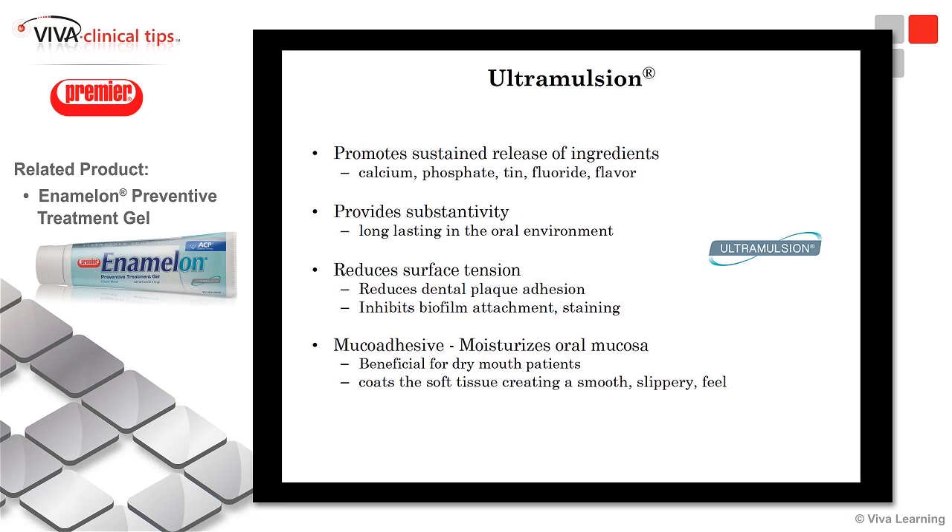This Ultramulsion promotes sustained release of the various ingredients — the calcium, the phosphates, the tin, fluoride, and the flavor. It gives great substantivity in the oral cavity as well, reduces the surface tension, which reduces the plaque adhesion, and inhibits biofilm attachment and staining.